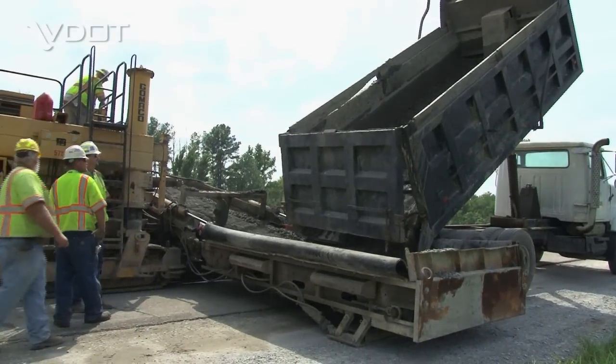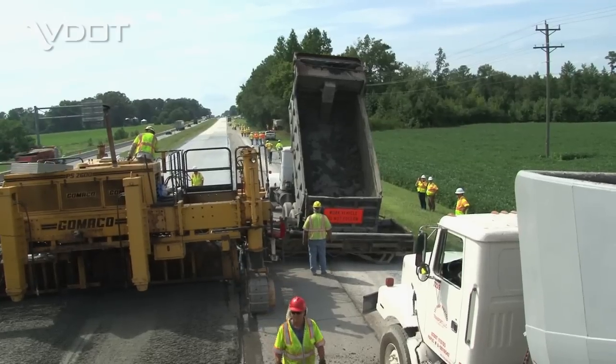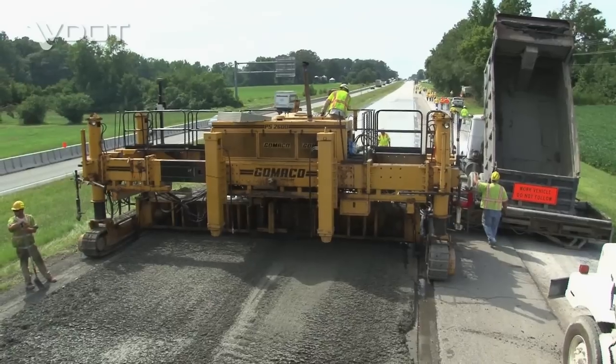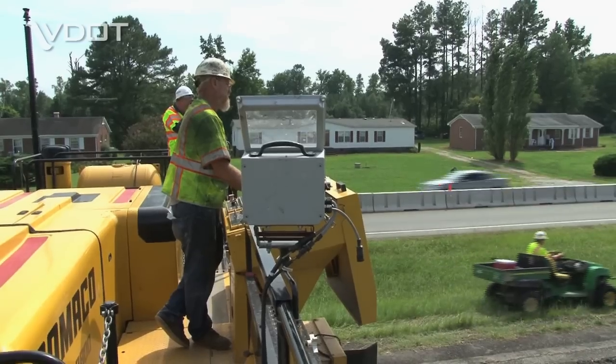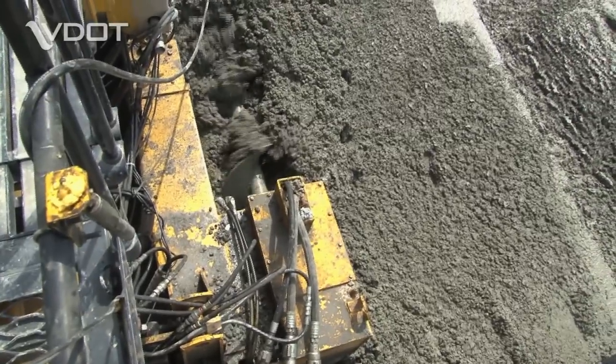The first piece of equipment is the spreader. You need to make sure you have enough concrete to go across. This was a very efficient procedure because we paved two lanes at a time. You need to spread it first, and then the next piece of equipment would make sure it has been consolidated and has met the cross section that we're looking for, meaning the thickness.